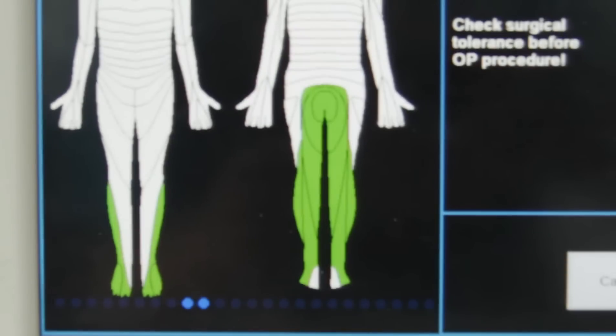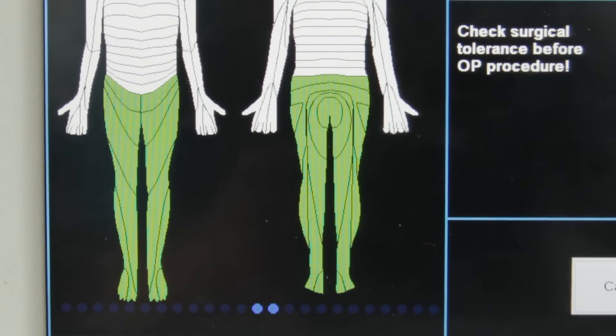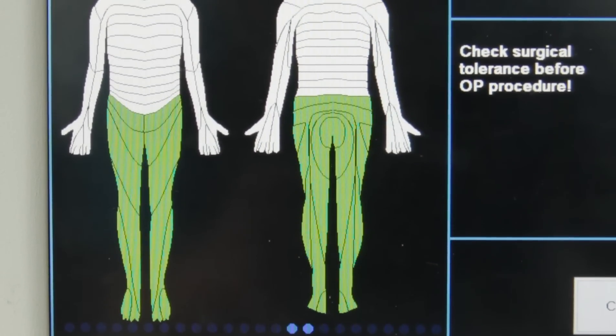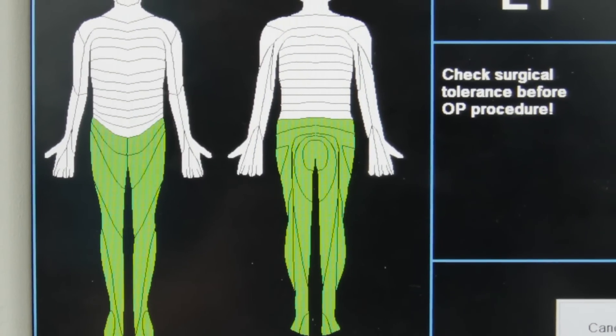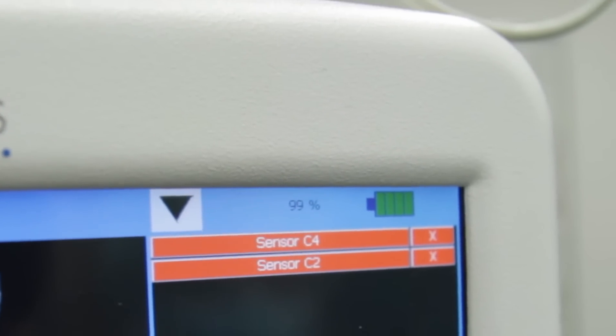After that we don't have to bother about anything anymore. The software runs automatically and visualizes the degree of the anesthesia. It is self-evident that the device has a status signal which signalizes any failure of the sensors.